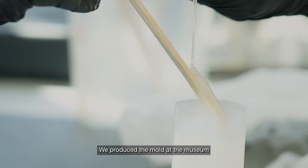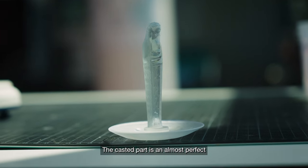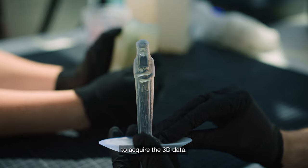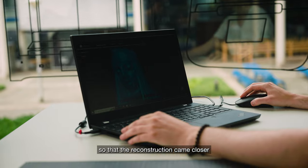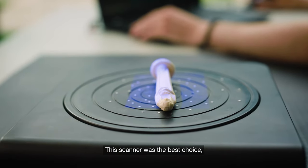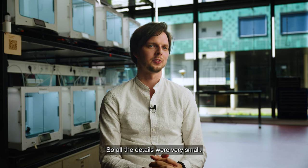We produced the mold at the Museum so that we didn't have to bring the artifact back to the Fab Lab. The cast part is an almost perfect replica of the original that we could then use to acquire the 3D data. We chose the OptumScan 5M so that we could capture as much detail as possible. This scanner was the best choice because our casting was only 11 centimeters in height, so all the details were very small.